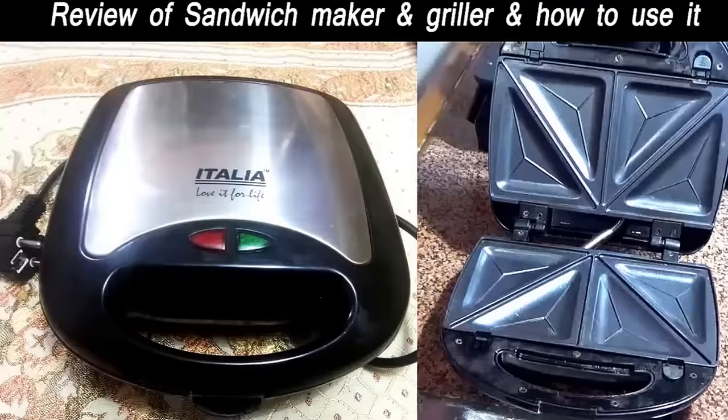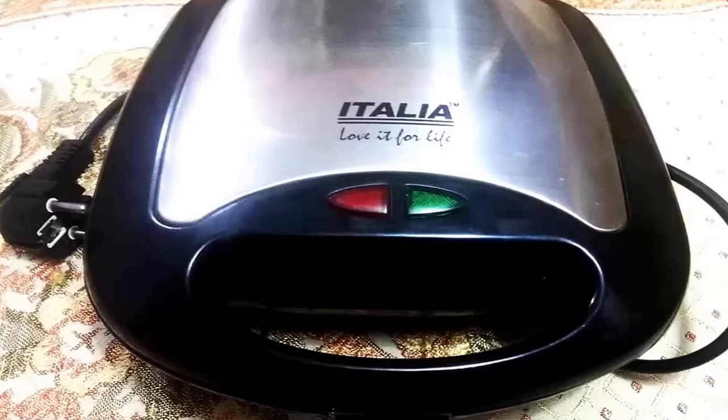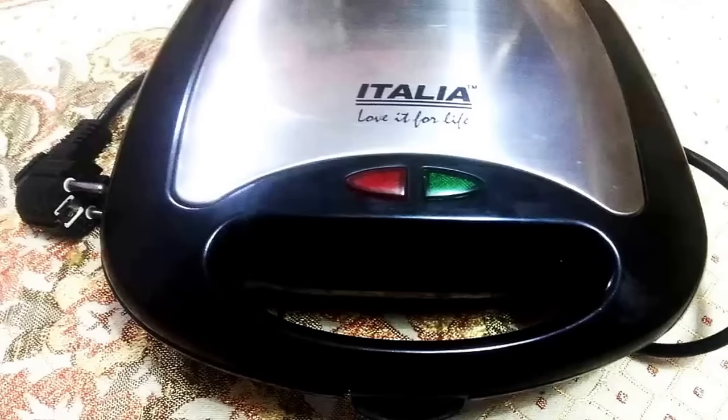Hey friends, I am Shuddha and welcome to Shuddha Singh channel. Today I am going to review a sandwich maker and griller which is an Italian brand.